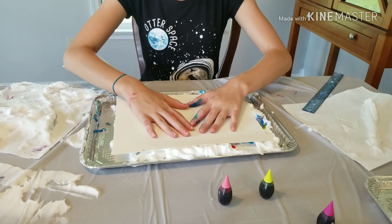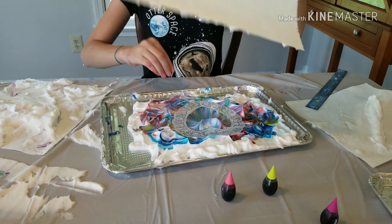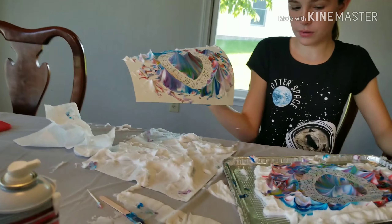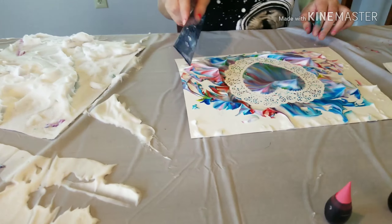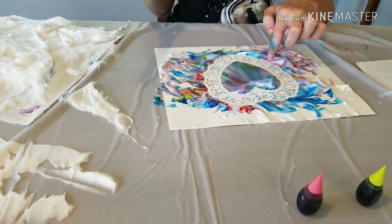Then when you're done pressing it down, you want to pull up the paper and you will have something that looks like this. Then you want to find a clean place — I just push to the side. On the side you will want to push outwards to keep this area white right there.